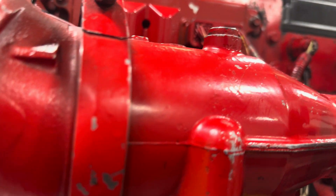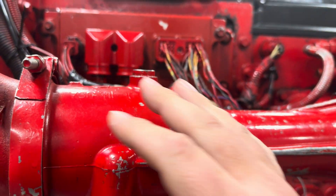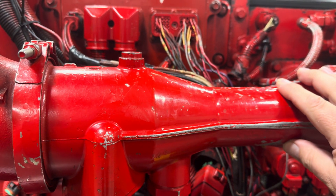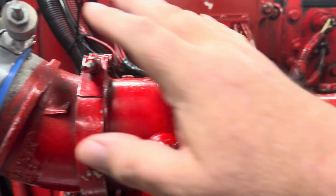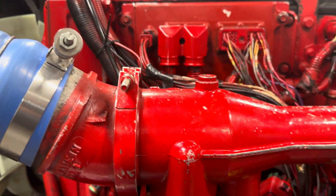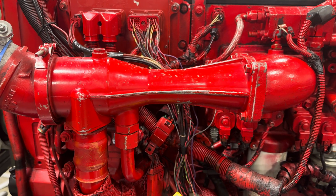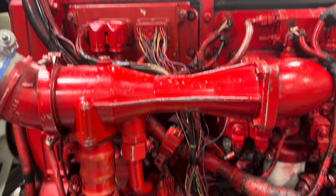The EGR valve is mounted — it's kind of hard to see — but the crossover tube comes up right here into here, and right in here is the venturi that allows the exhaust gas to mix with the incoming fresh air from the turbo. So it's not much different than the ones on these smaller engines I showed you in the other EGR video; it just wraps around the back instead of the front.